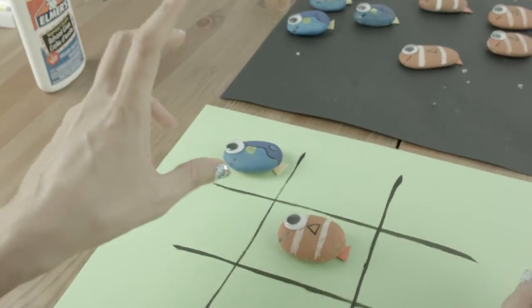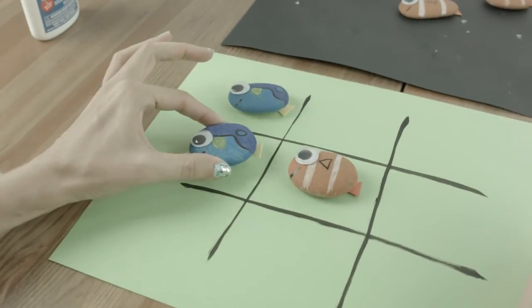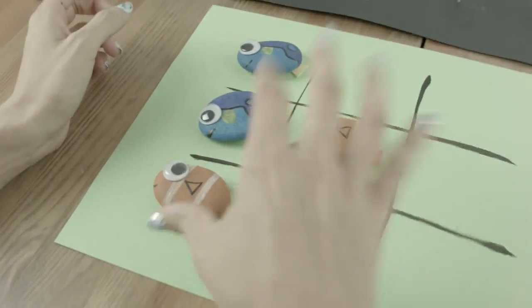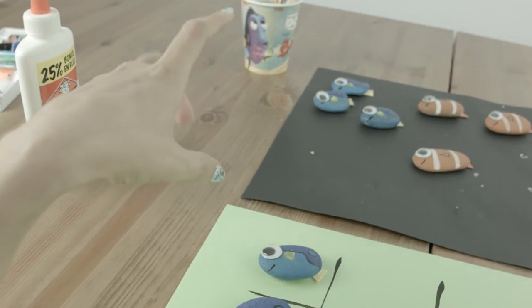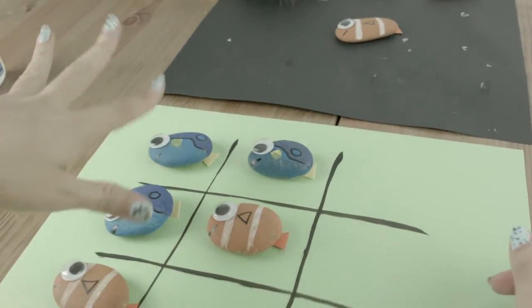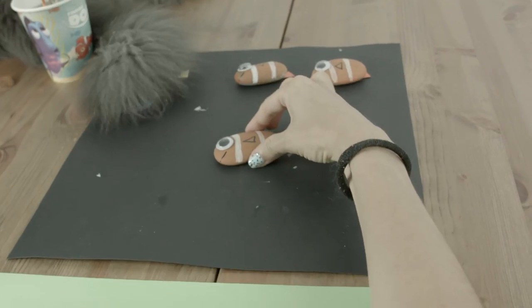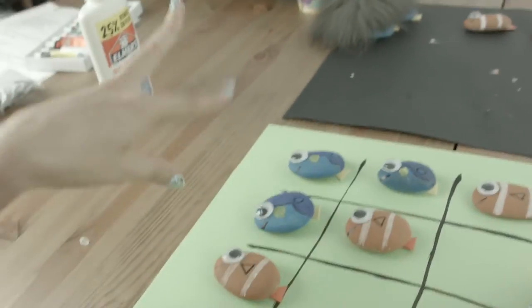Is that right? Okay, well — see your Nemo, I raise you a Dory. Two Dory's in a row? Well, can't let that happen. Come here, Nemo! Ha! Gotcha there! Okay, let me try a different strategy — put Dory there. What are you going to do now? You thought you had me beat! I win! I win! Darn!